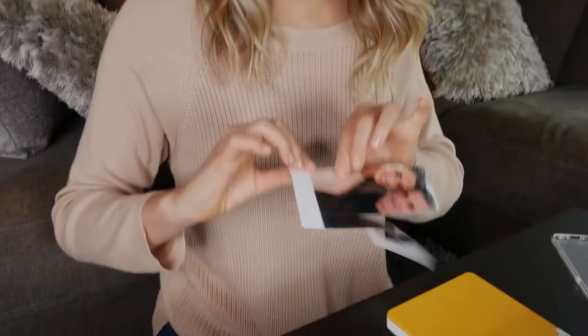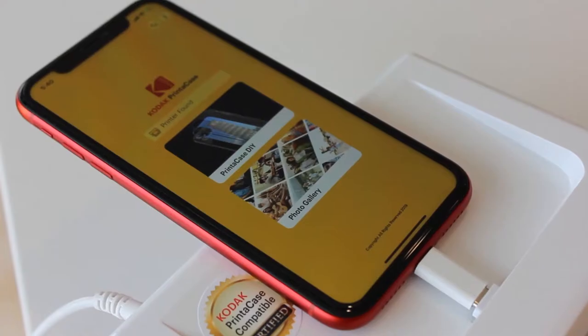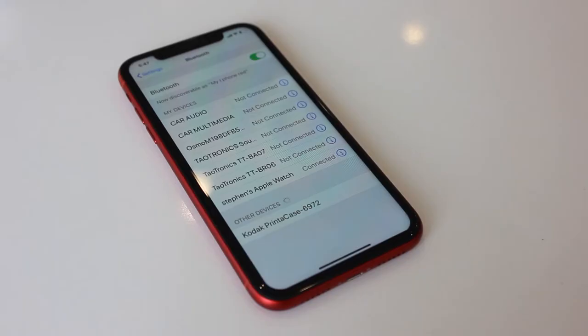The beauty about this paper is it's already perforated, so it makes my job nice and easy. It's as easy as that folks. My Father's Day gift is sorted, but before I wrap this up I want to show you what it looks like on the back of my phone. You can connect just about any smartphone to the Kodak printer case printer by either using the docking connector on top or via Bluetooth connection.